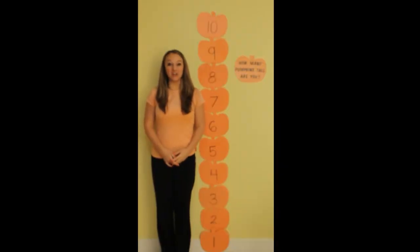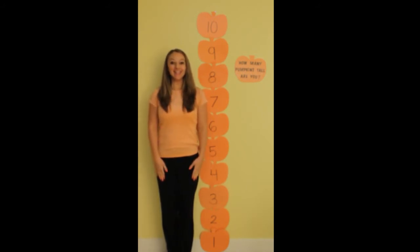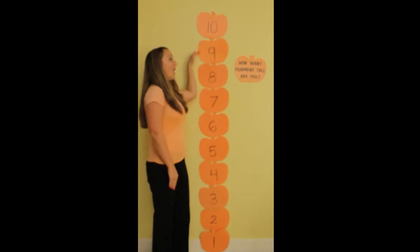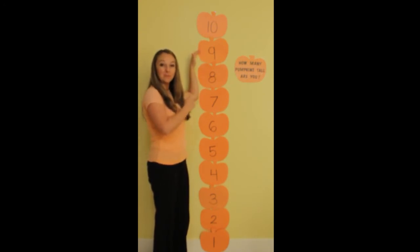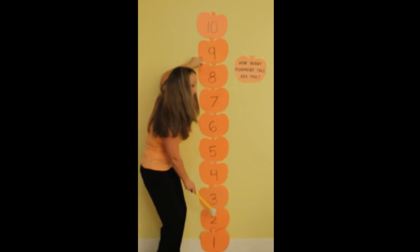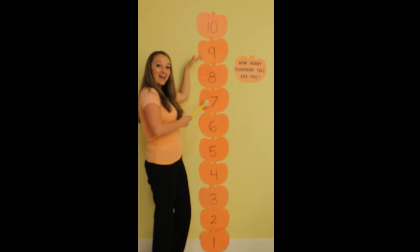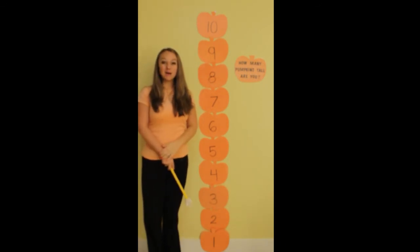I'm going to measure how many pumpkins tall I am. I'm going to stand up nice and tall and use my hand to help me measure. I need your help counting up to see how many pumpkins tall I am. Here we go: one, two, three, four, five, six, seven, eight, nine. I am nine pumpkins tall!